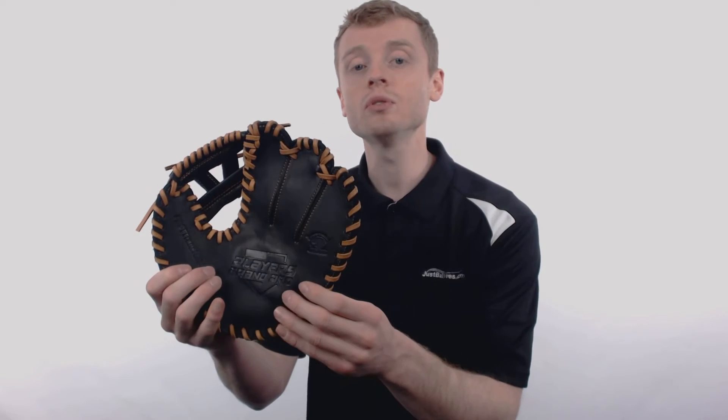This glove is recommended for infield skills practice and helps players develop two-handed defensive techniques. It is also going to help teach proper fielding, catching, and throwing techniques.